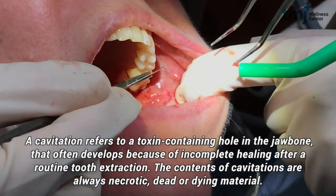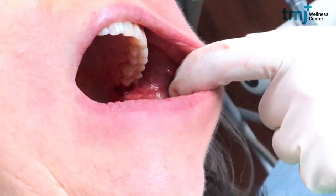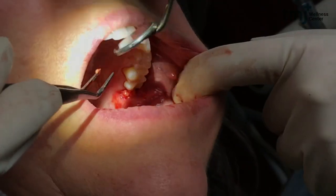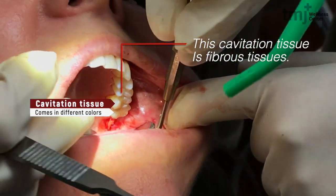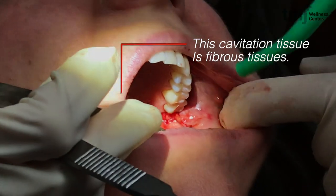So right now we're cleaning out a cavitation so you can see this diseased tissue. It comes in different colors. This happens to be fibrous tissue, so it's sort of a yellowish color on this particular patient.